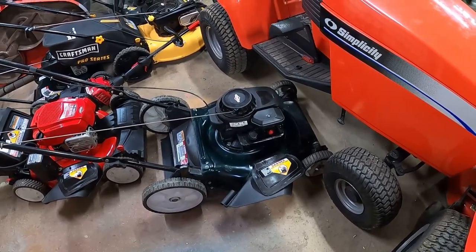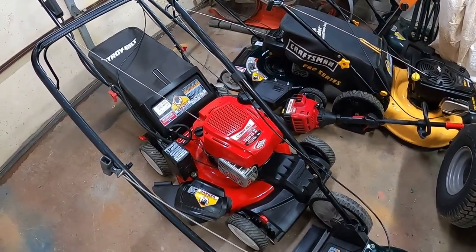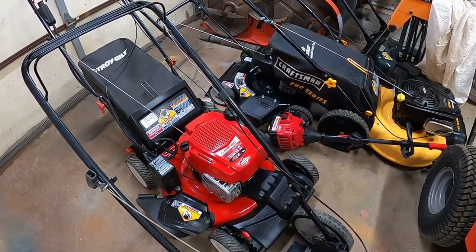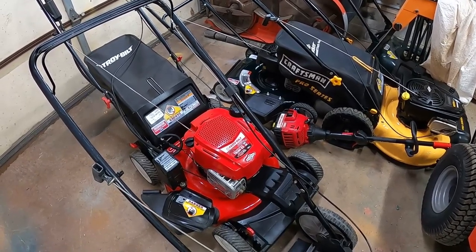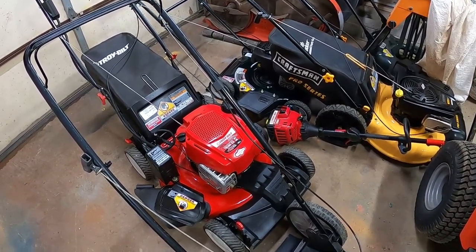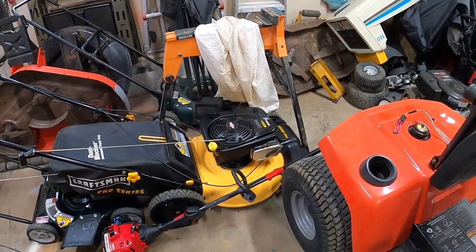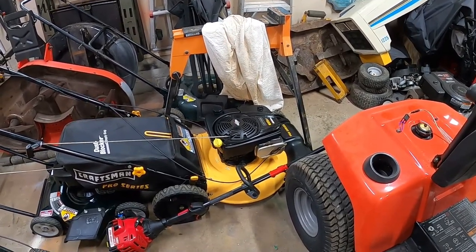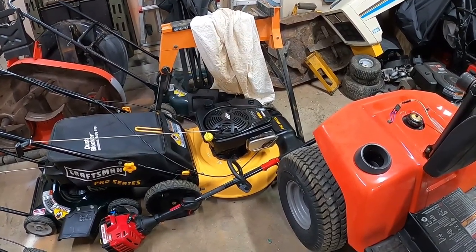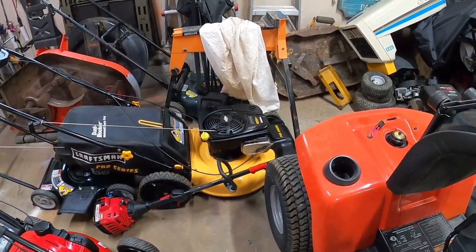Back here is a super nice Troy-Built self-propelled with electric start, bagger, and side discharge - I got this for free and it needed nothing. Well, it needed a tune-up and a charger to recharge the battery for the electric start, but it ran when I got it. Over here is a Craftsman Professional, also MTD - got it for free too. The motor on it was blown, but I had a Husqvarna push mower with the exact same motor model, so I swapped the covers over and mounted it to this deck and it runs and cuts just fine.